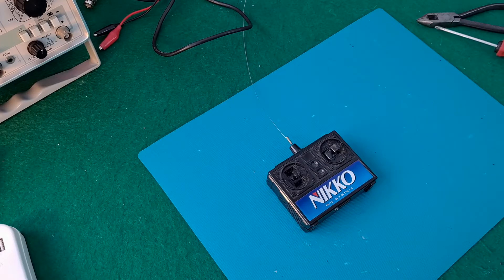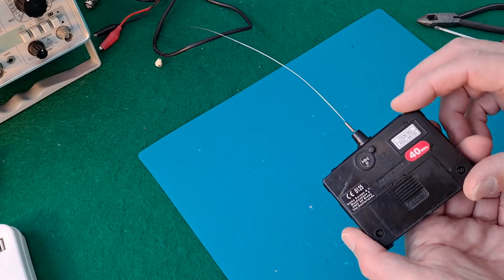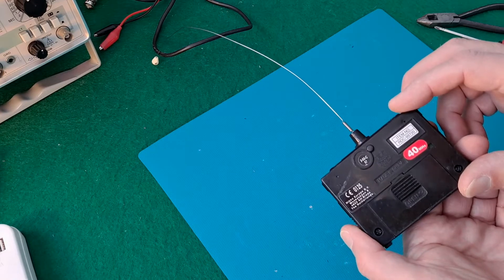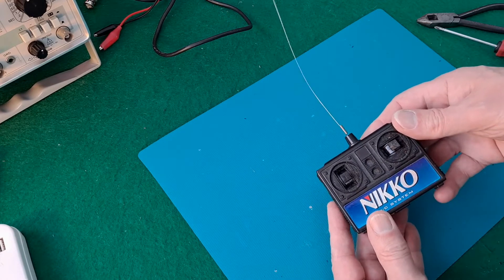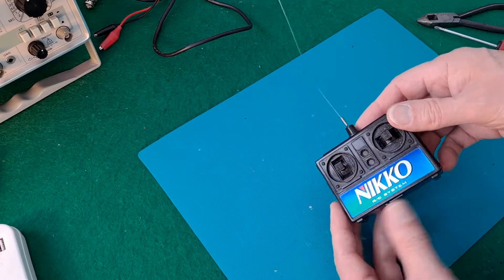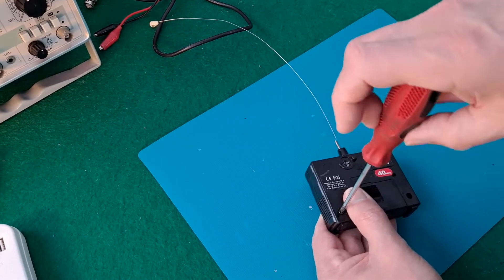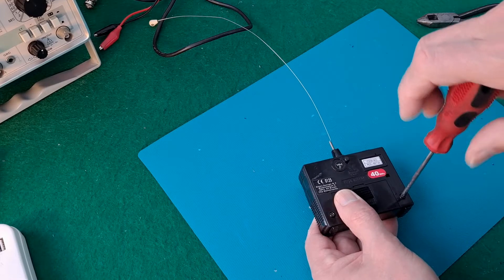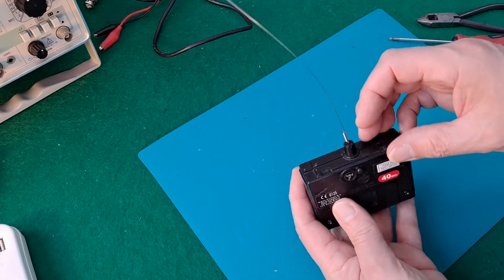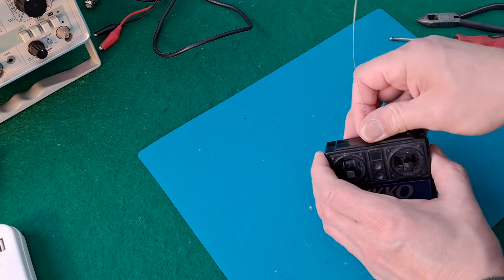Hi guys. I had a comment on one of my very old videos regarding this 40 megahertz transmitter or controller — Niko or Niko. It's one that didn't work for me, and purely by luck when I was playing around with it, I found that if I touched the circuit board in a certain place it started working, and then if I just attached a piece of wire to that particular place it carried on working without me touching it. So I've got a working transmitter.